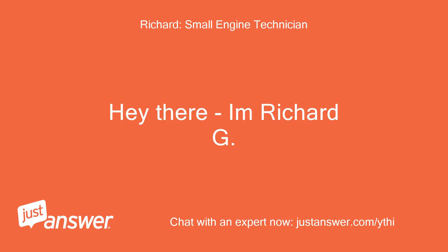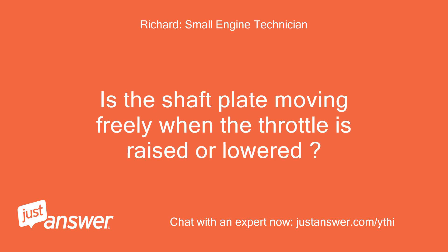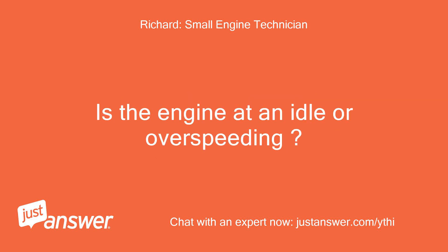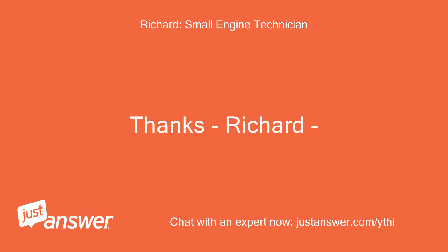Hey there, I'm Richard G. Is the shaft plate moving freely when the throttle is raised or lowered? If you manually close and open the shaft plate, does the engine respond? Is the engine at an idle or overspeeding? Thanks, Richard.